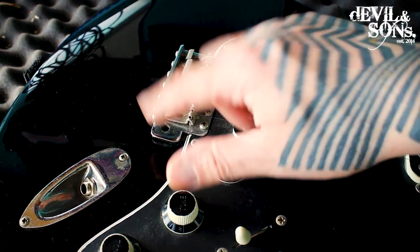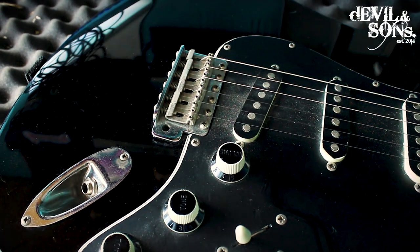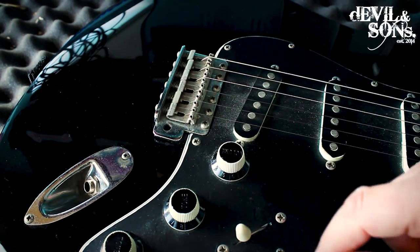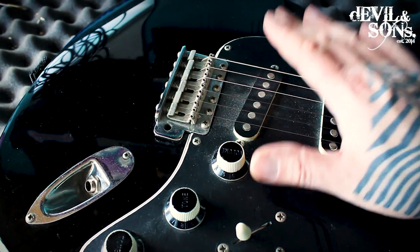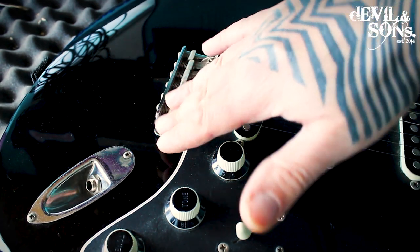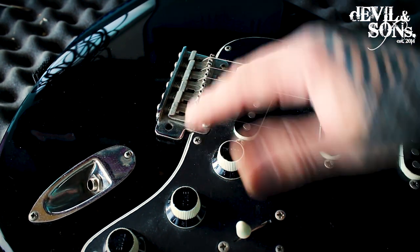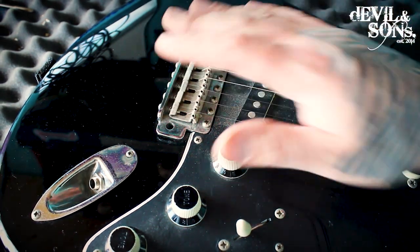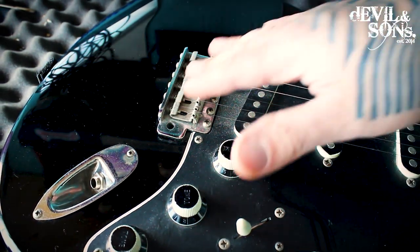Whilst we're on the bridge, if you've got a tremolo bar — because you've got a floating bridge or some sort of whammy bar — it might be worth taking that bar out at the end of each time you play, if you're going to be putting your guitar in a bag or case.